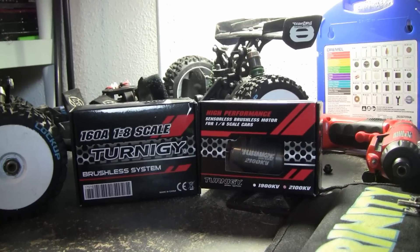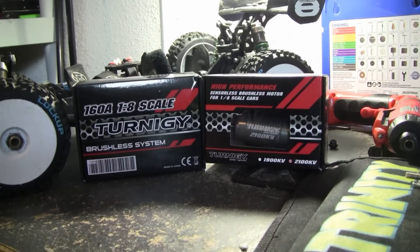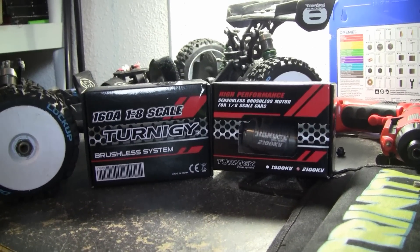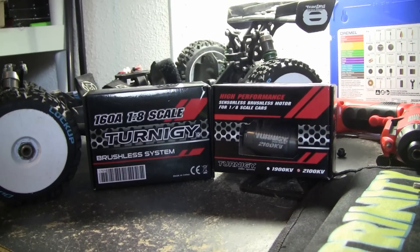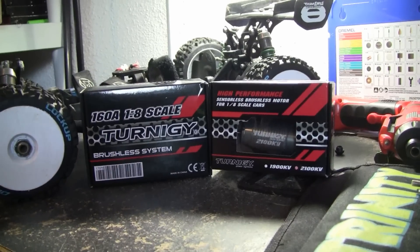A couple buddies of mine — their cars absolutely fly. I had another buddy who had the whole Mamba Monster and compared it against one of these, and both cars took off. Same battery, same everything — I couldn't tell the difference. Both of those guys have been running their cars for 30, 40 packs and running great, so I decided to switch it on my Summit.